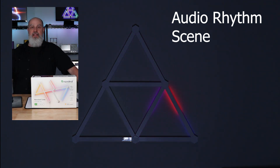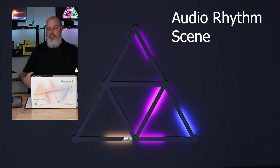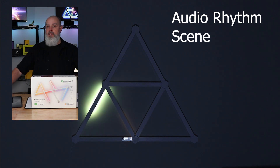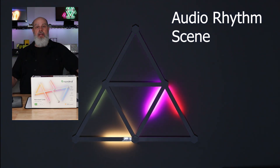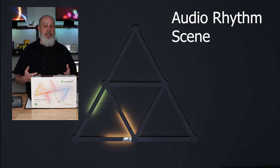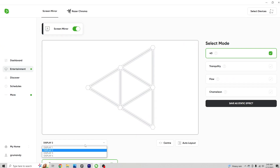The desktop application is basically the same thing, just on your Windows desktop. You can use the control panel on the device itself to cycle through scenes. One function the desktop app has that I don't see in the mobile app is a screen mirror function.